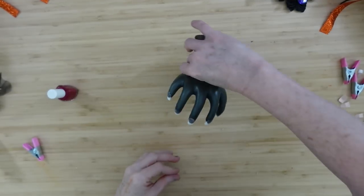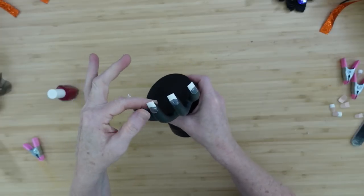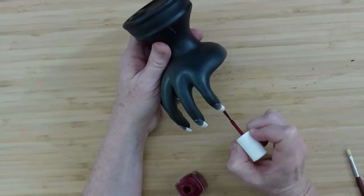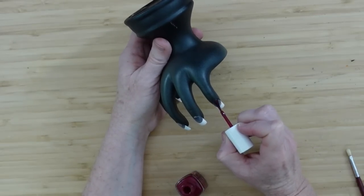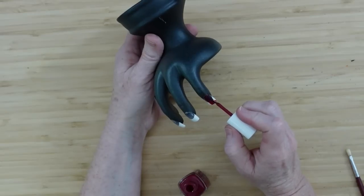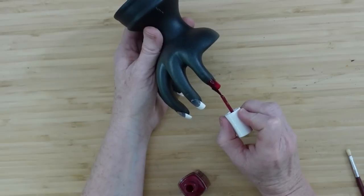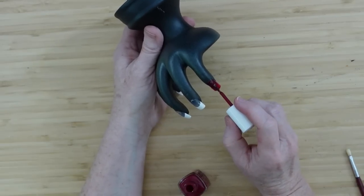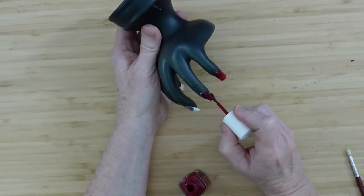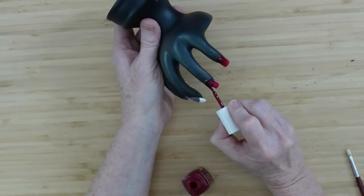Coffin nails would be really cool for a witch; almond nails would be really pretty too. You can get these types of nails from Dollar Tree — often in fluorescent or different colors and shapes. I thought this was my oxblood nail polish but it's more of a pinkish-red. I was really going for oxblood because it's a rich, dark, warm color, but we'll use what we have.